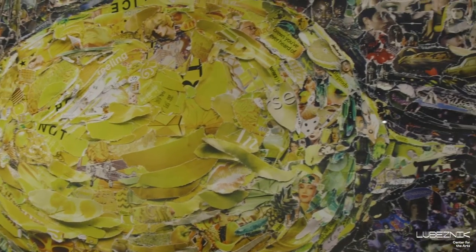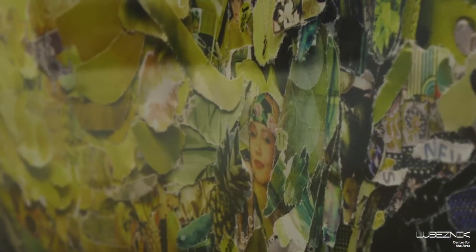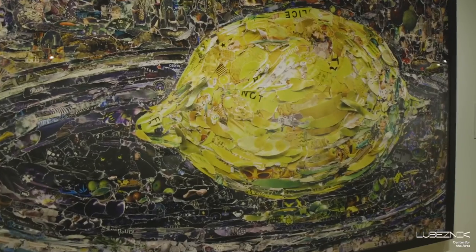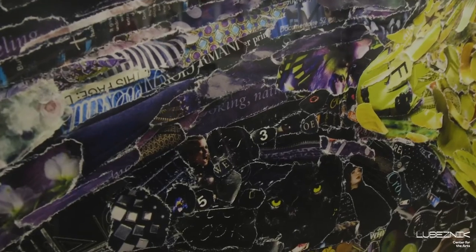When he made this, torn from magazines, the piece was probably only about 20 by 24 inches or something like that. He blows it up to this extraordinary size — the actual original piece is no longer relevant; it is just blown away and no longer exists.